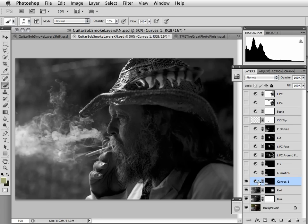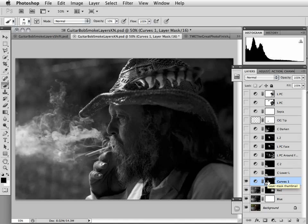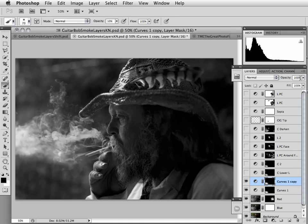Now, remember in the earlier video where I talked about just doubling the effect — instead of continuing to paint, we've got a nice series of brush strokes here that we've done to this mask. I can just do Command+J (Control+J on a PC) to double that, and then I could back off on my opacity if I don't want all of the doubling.